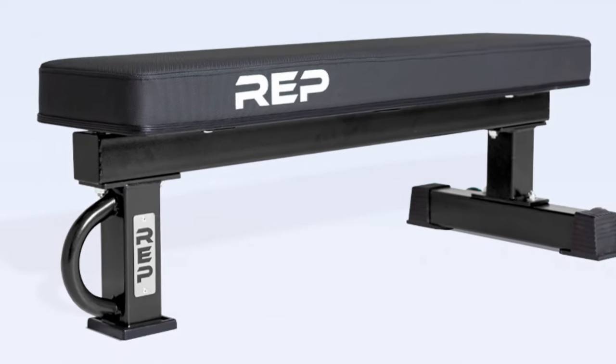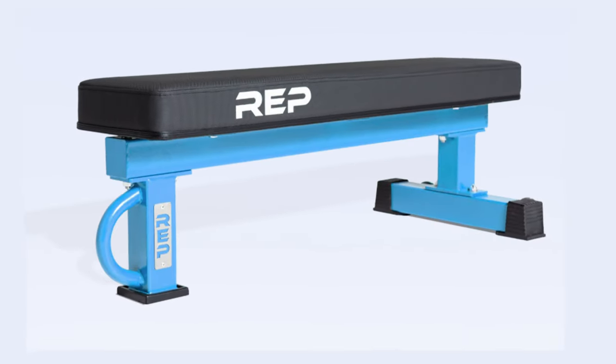The FB5000 is available in a bunch of different colors: metallic black, red, blue, matte black, and a clear coat finish — every cool color you could possibly want. Overall, if you want the absolute best flat bench on the market, the FB5000 is what I recommend above all others.